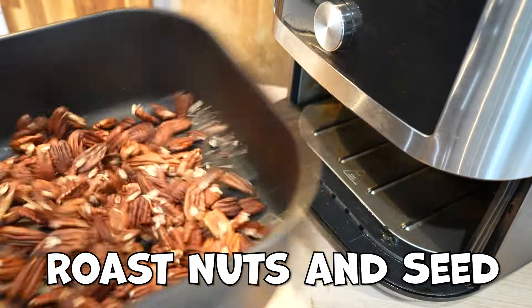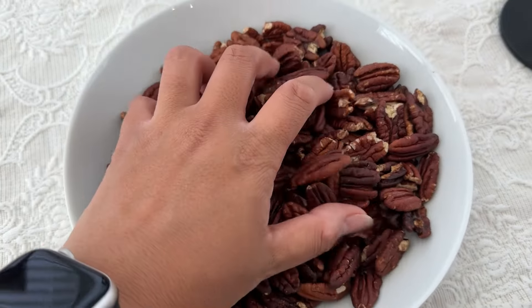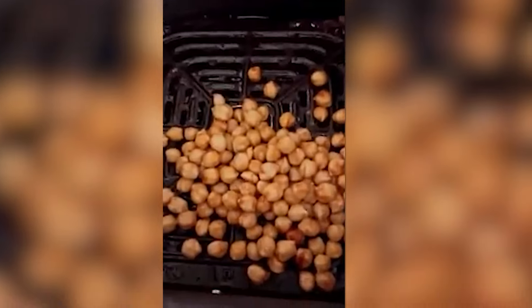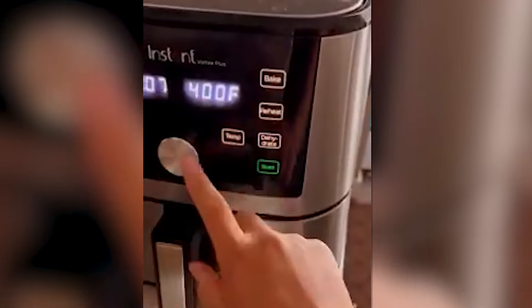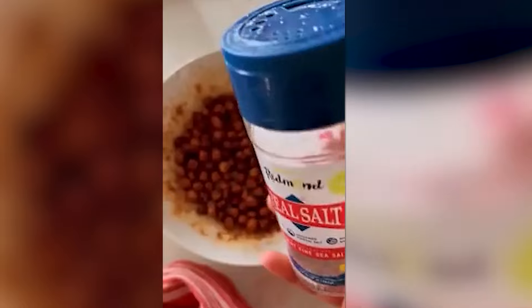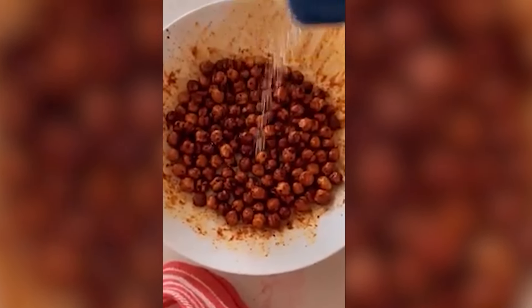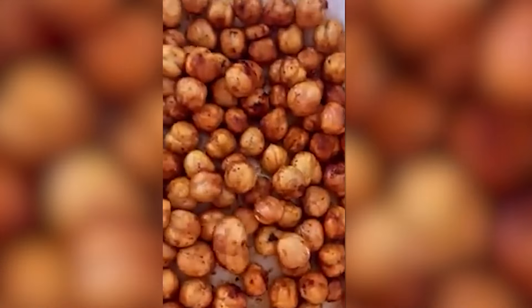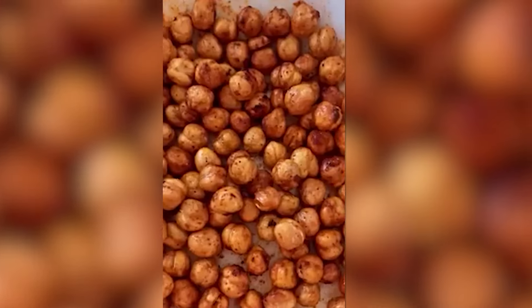Something the air fryer can do which is amazing is toast nuts, seeds, legumes, and beans. I love doing crispy chickpeas in the air fryer — it's the perfect appliance to roast seeds and nuts because you can easily shake the whole basket, make a smaller portion, and the heat is really evenly distributed. It's a great way to get in some protein, and my kids like them too.